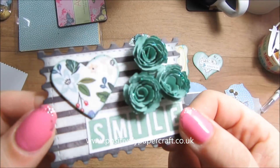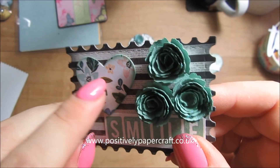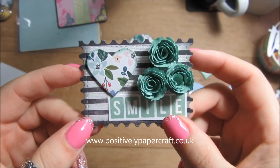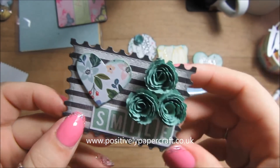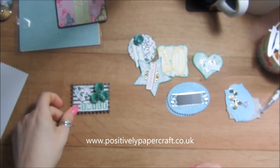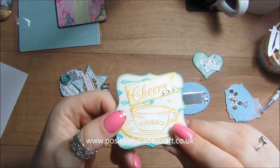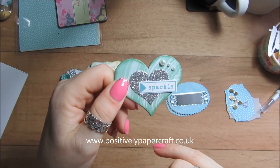I cut it out with a die, cut the paper with the same die, stuck that down, added some of the little roses I've been making, and just another little chipboard heart, and I inked around the edges. These are really sweet and really thick — you could use them for pocket letters, embellishments to sell, ready-made scrapbooks, all sorts of things. You could even put a little hole in and put them on a tag. I also made this cute little round one, a star, and another one.